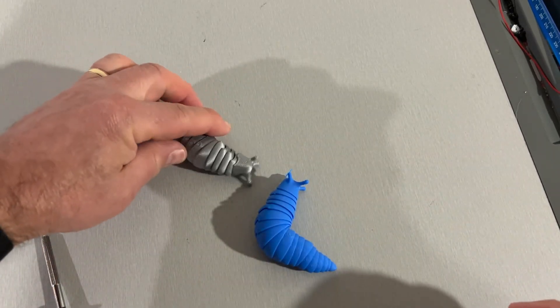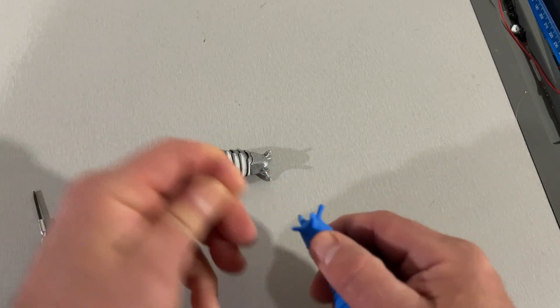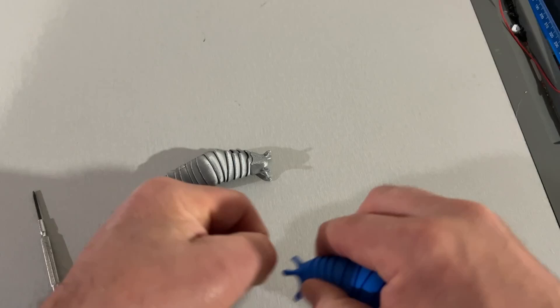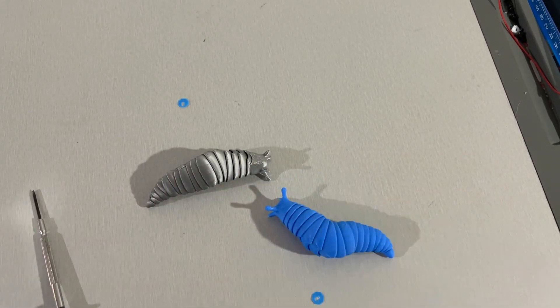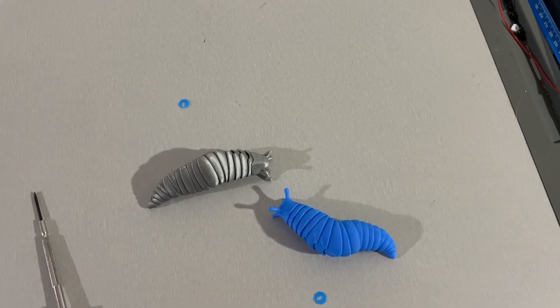I also printed one in Bambu silver. I do need to remember to pull off the brims, and we have got another super fun articulated slug — and it took less than an hour!